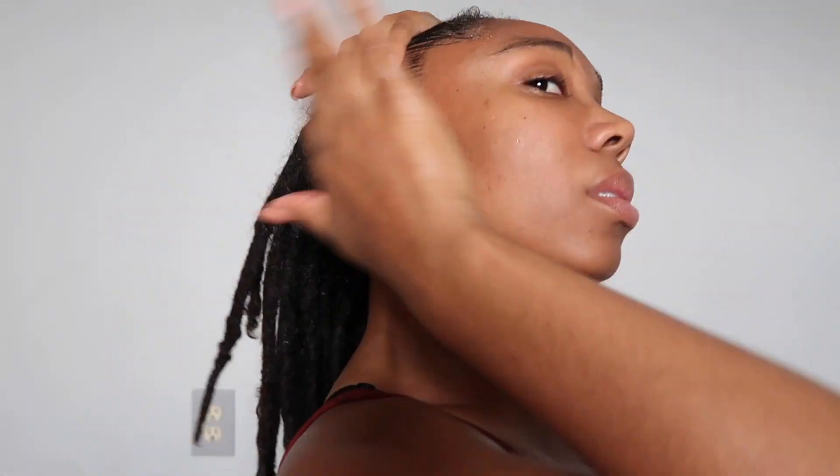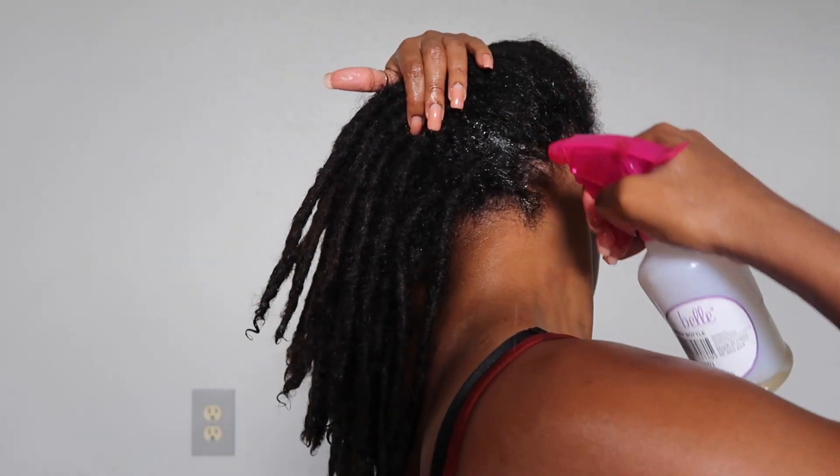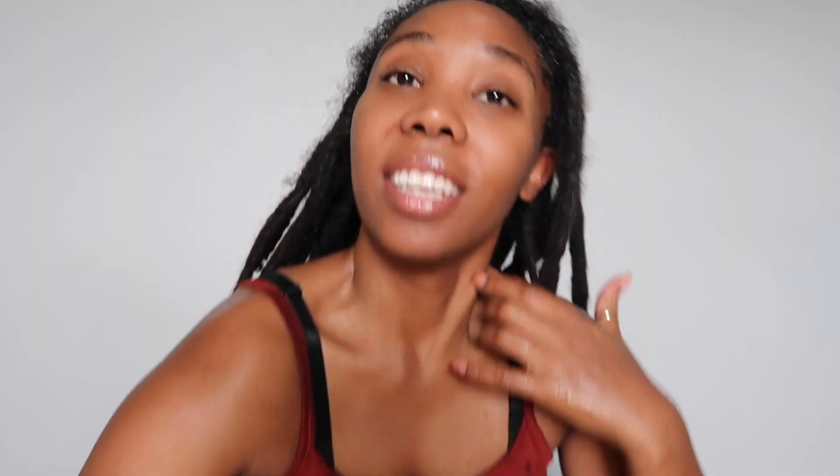Take both sections down and just rub it all in — make sure you get the back of your neck and around your ears. I am officially a big grease ball, but yeah, it feels pretty good!